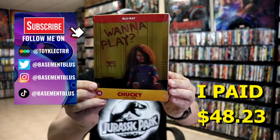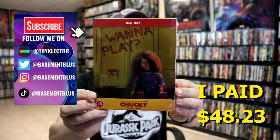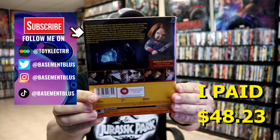So I've received my order for Chucky Season 1. This is a UK exclusive Steelbook. Here's the front and here's the back.